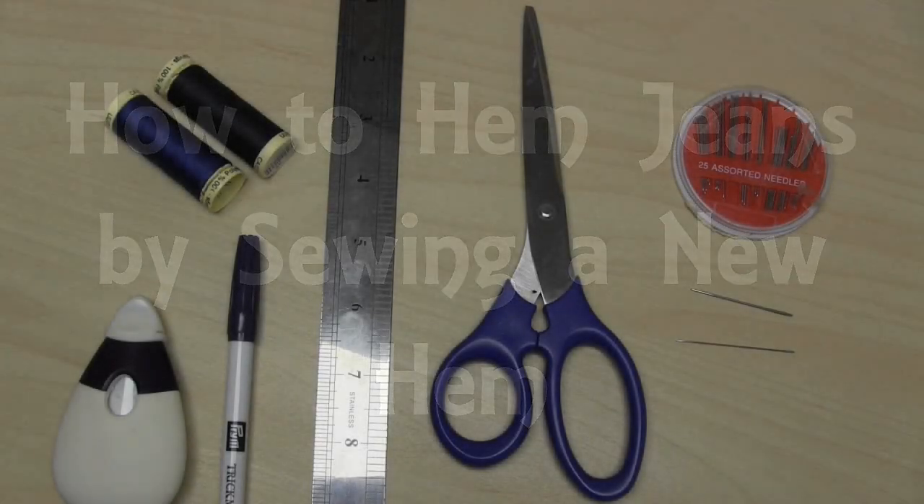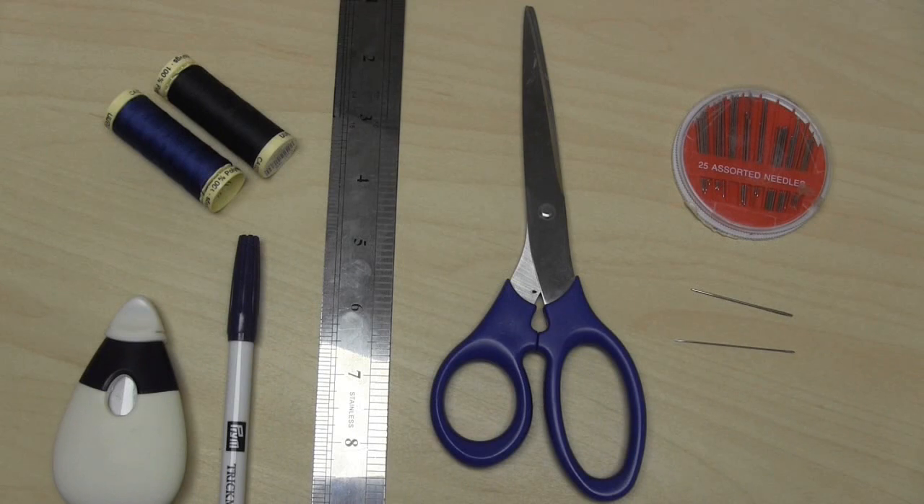Hello and welcome to my video all about how to shorten your jeans by hand and create a brand new hem.